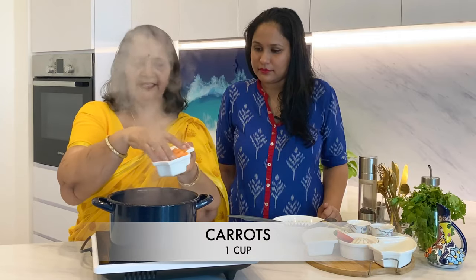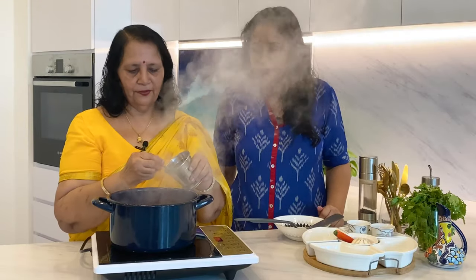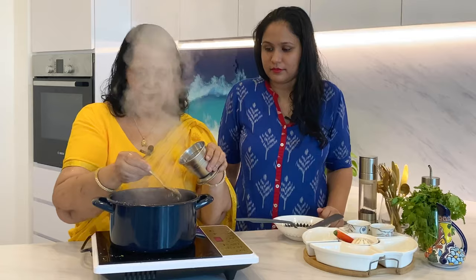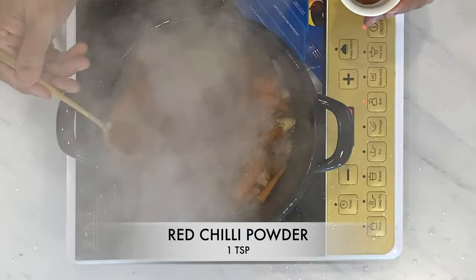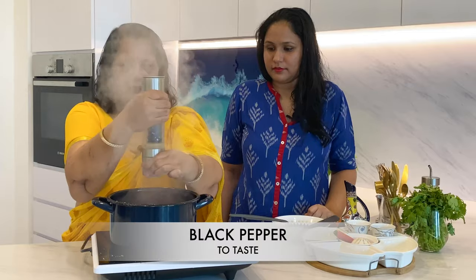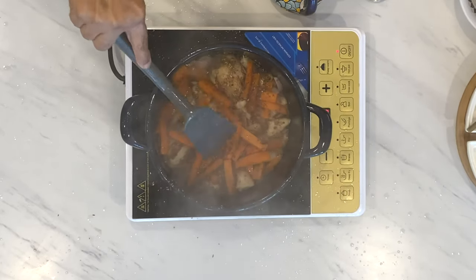Now add one cup of carrots cut into thick pieces. Put the ground cumin and coriander, red chilli powder one spoon, a little salt, and black pepper. We will mix only the vegetables — we will not touch the chicken.